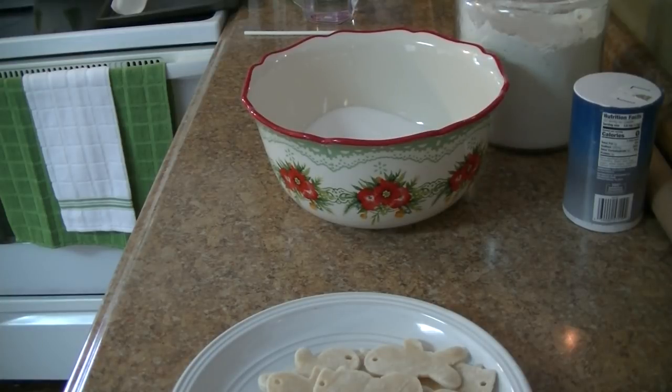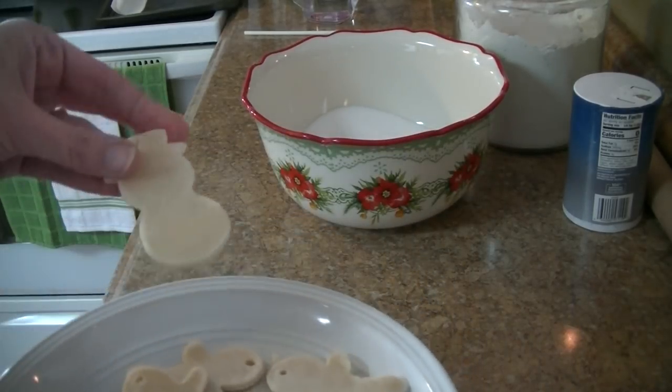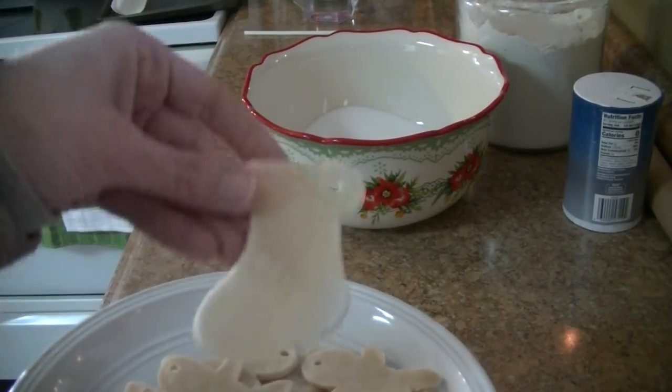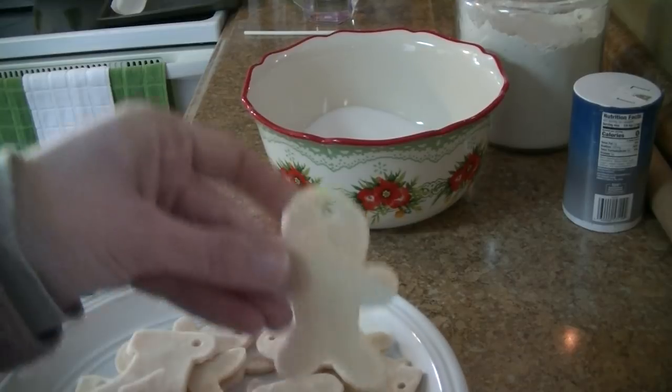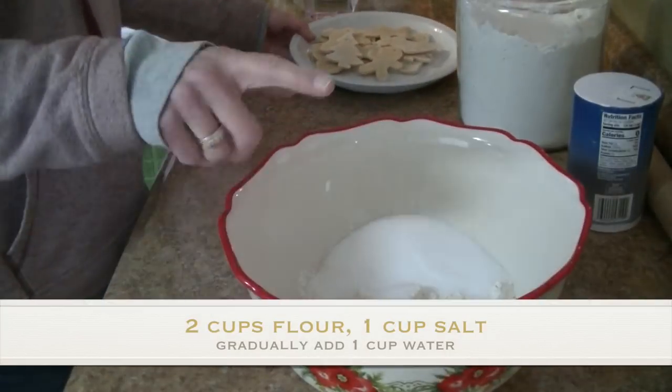Hey guys, it's me Stace, welcome to another Sunday series. Today's video we are making salt dough ornaments. I have them here on my plate — they're not decorated yet. Hubby and I will decorate them for you later on. We have a little snowman, a stocking, a Christmas tree, and also a little gingerbread guy.